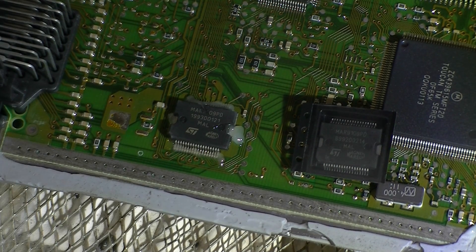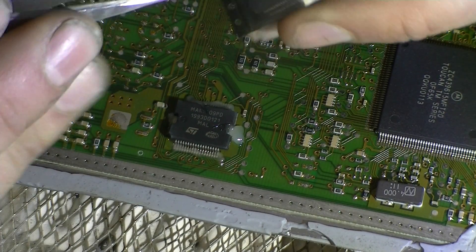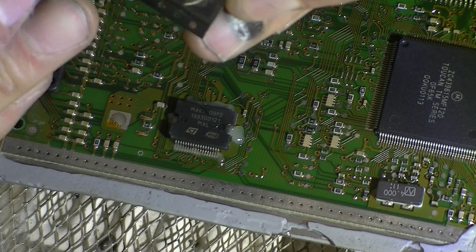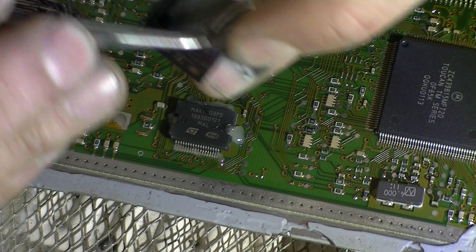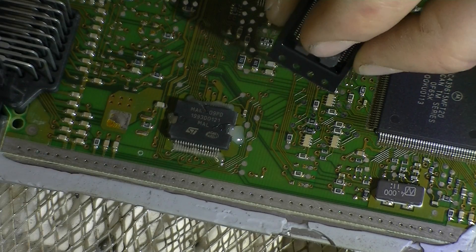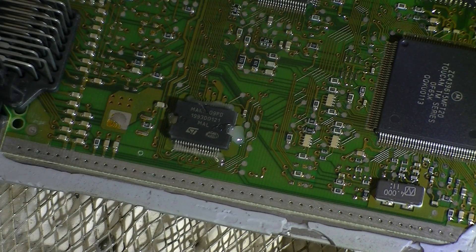So we've got a new IC and we'll just take that out of the cut tape and get things underway. Just take that out — and just drop it on the floor. Very nice, Dave. I didn't quite get it on the floor, so that's alright.